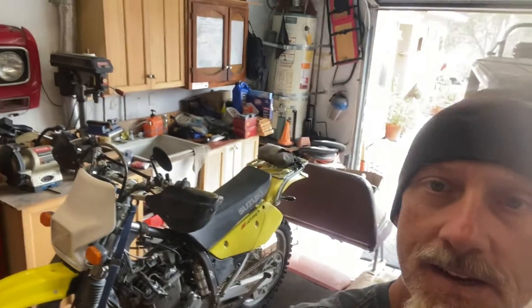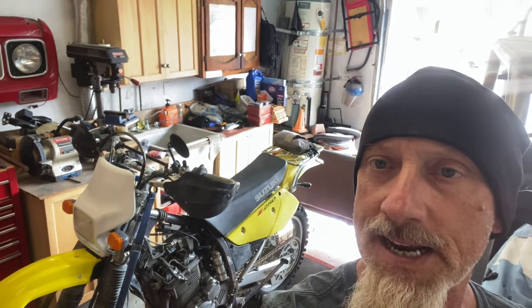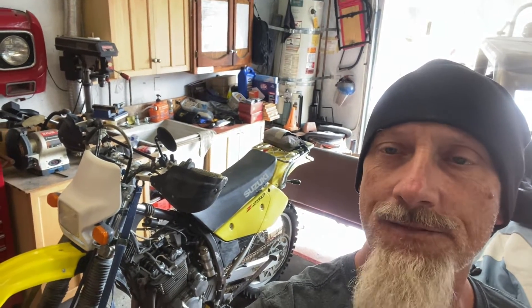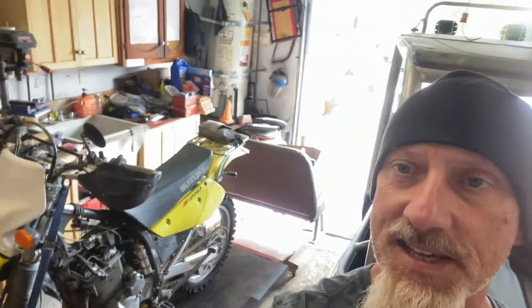This Suzuki is my buddy's. It's a DRZ250 — a plated little enduro. He likes small air-cooled bikes and they're fun. The cam cover has been leaking on it for quite a while and I was the last guy to work on it, so I said bring it back. He brought it over and we noticed we could not tighten up that cam cover bolt. The threads are stripped out on it.